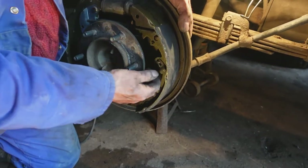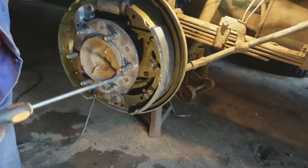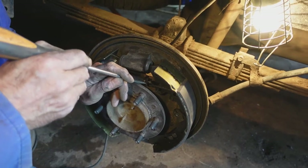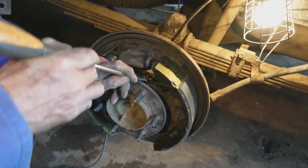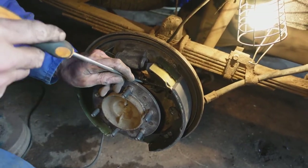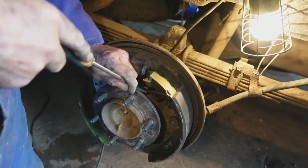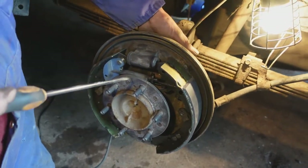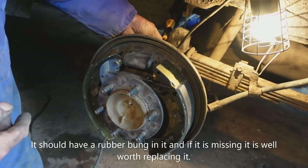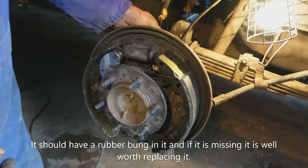First of all we're going to put these retaining clips on — easier said than done, they're very strong clips. I held them down with a screwdriver and then put the pin into them. I'm just going to take the slack up on the adjuster, as I screwed it down all the way to make putting the spring on easier. In the back of the back plate there is a slot that you can fit a lever through to adjust the brakes manually if the self adjuster isn't working.